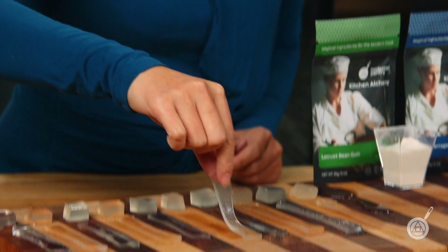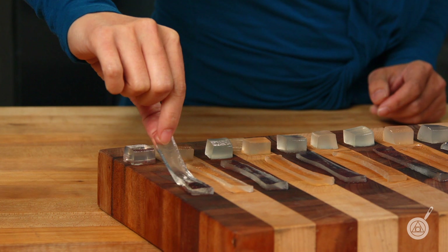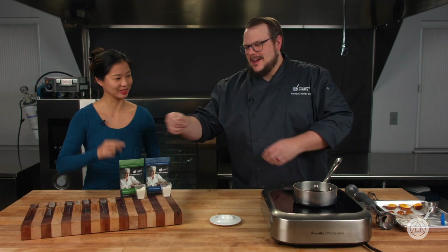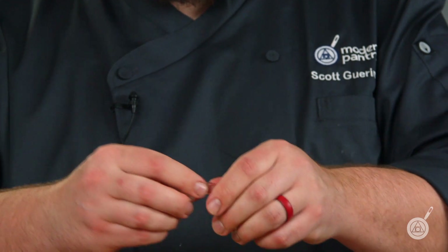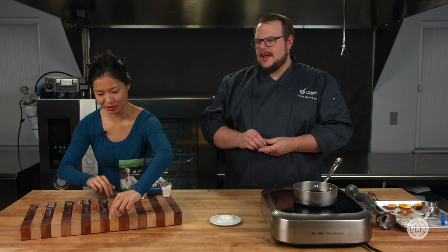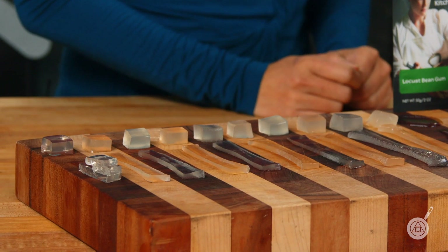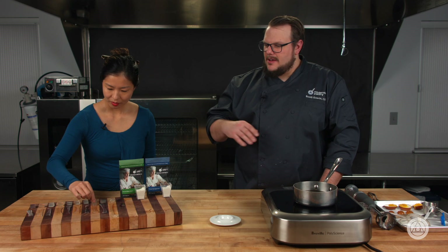You can definitely feel the difference between each sample. If you bend the pure kappa, it will tear — you cannot pull it. The 90% locust bean sample stretches dramatically; they were all the same size when cut but you can stretch them out much further. As you go down the line toward more locust bean gum, you end up with a little more opacity — you won't be able to see through it as perfectly — but you still have clarity through the majority of them. For something like the noodle we're making, you're absolutely going to be able to see through it.